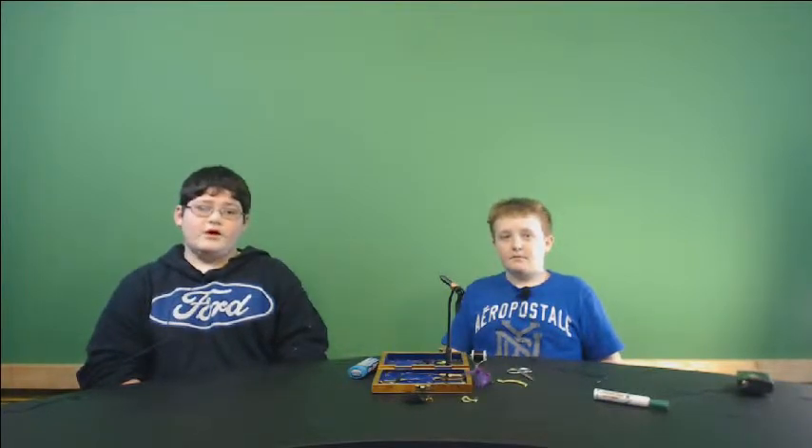Welcome to fly tying with Garrett and Carson. We are from patch fly tying class with Zach and Garrett. Today I'll be making a dragonfly.